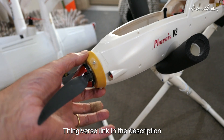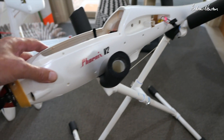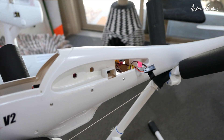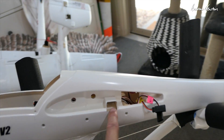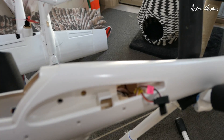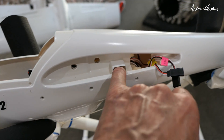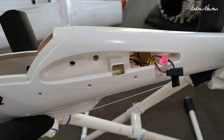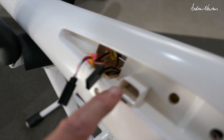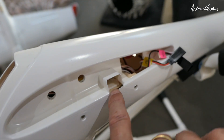That is a problem that happens when you crash these blow molded — or plastic molded — bodies. I've had another crash recently where I've broken the retaining hook in the fuselage. The clips on the wings are still there, and you can see on the other side there's still a hook in there.